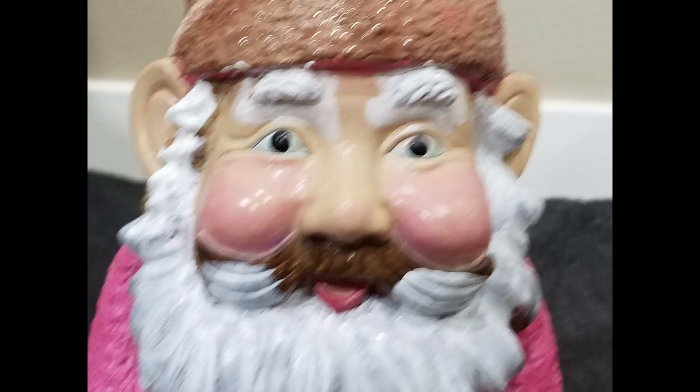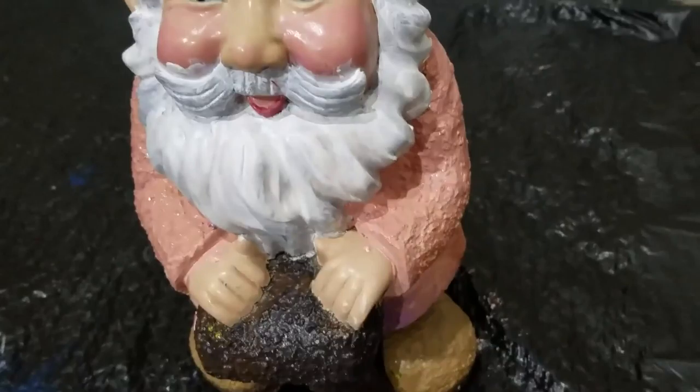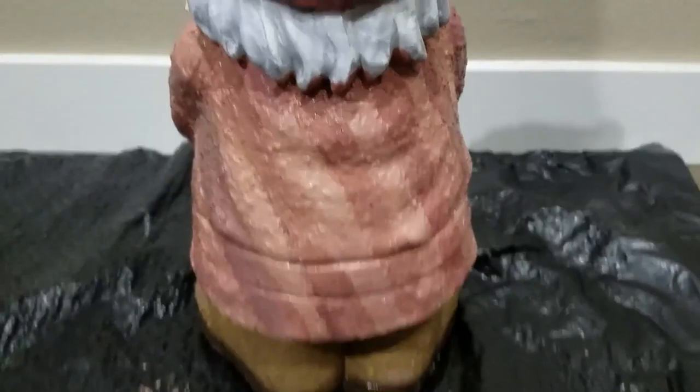My concept for this was an ice cream cone gnome. I had a lot of ideas — the main one was like fruit — and then I was like, you know what, the hat looks like a cone. I ended up switching around, and so that's the ice cream. His beard is the whipped cream and his jacket is the cone.